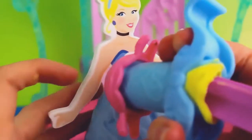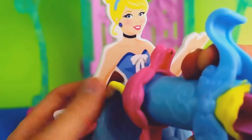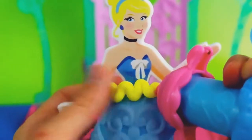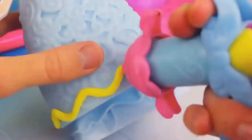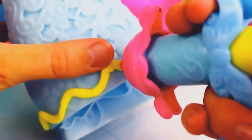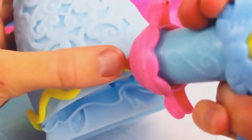The last Disney Princess ball gown that we are going to make is Cinderella. I'm going to add a beautiful yellow ribbon at the top of her skirt to match her blonde hair, and then just twist it up and down. I will add a wavy ribbon to the bottom of her skirt to match the ribbon at the top, and I'm doing this using Play-Doh Plus.